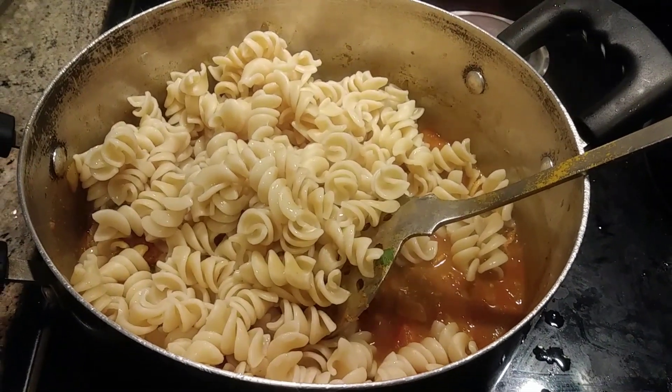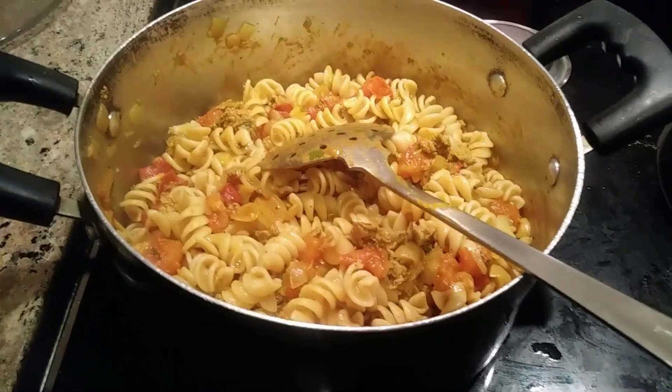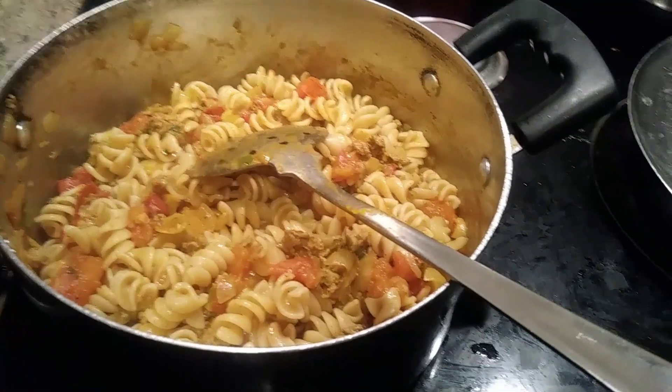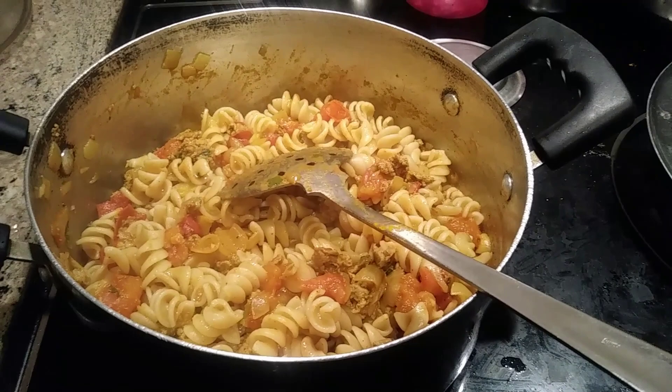The pasta has mixed well and tastes very good. If you need more salt you can add it, but I use less salt so I've added the right amount according to my taste.